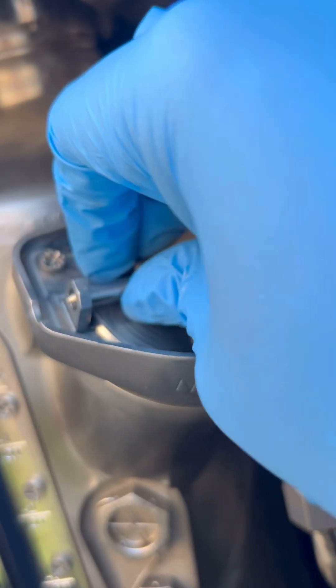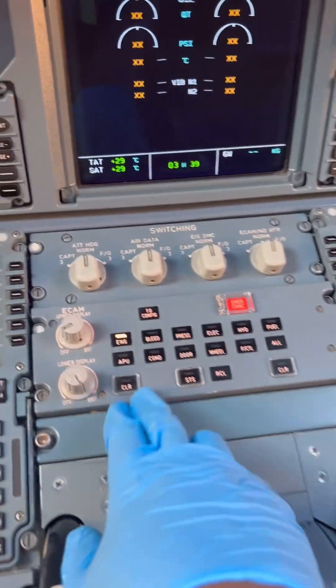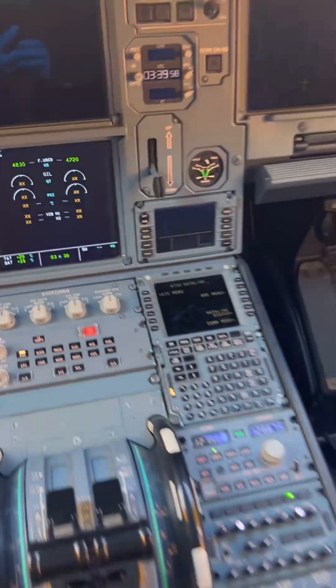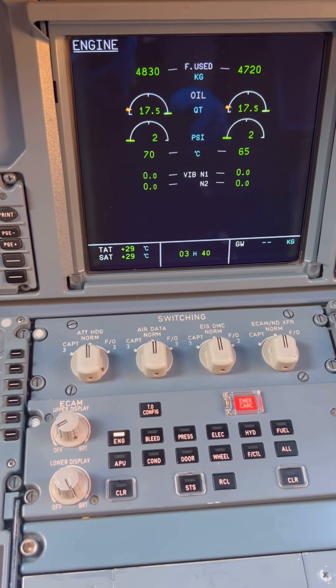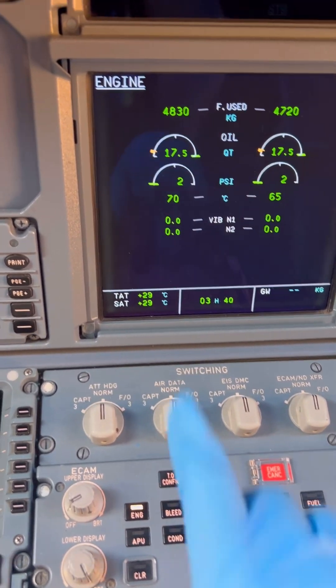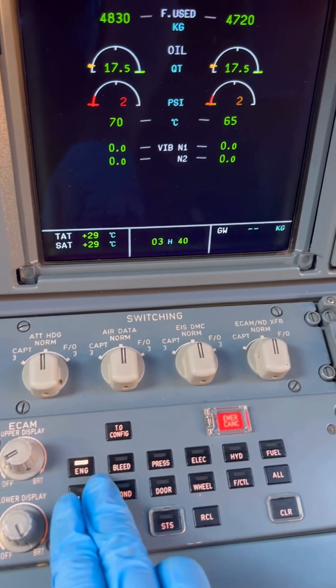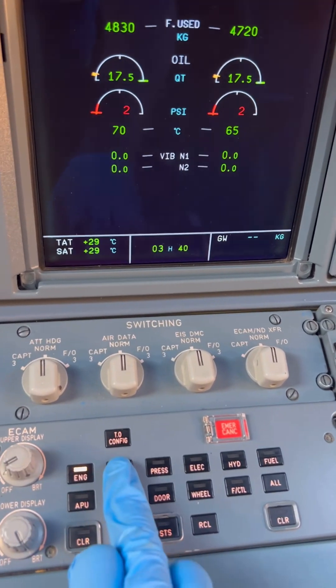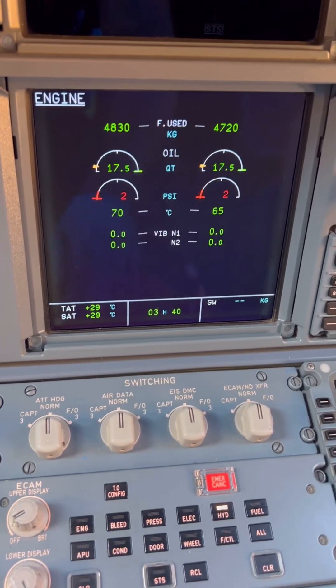Now let's go back to the cockpit and finish up our oil service and oil check. We're back in the cockpit. Our indications were X, but remember we powered up the FADEC. FADEC is on and our oil quantity is now reading 17.5 on both engines, which is good, and we have verified it is up to the maximum. That's it — thank you so much for watching. Like and follow for more.